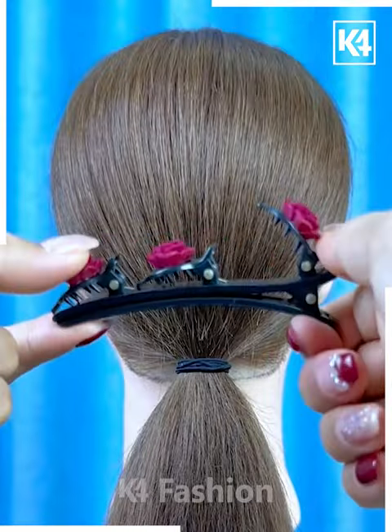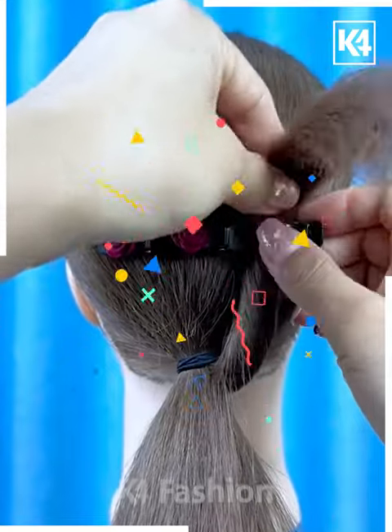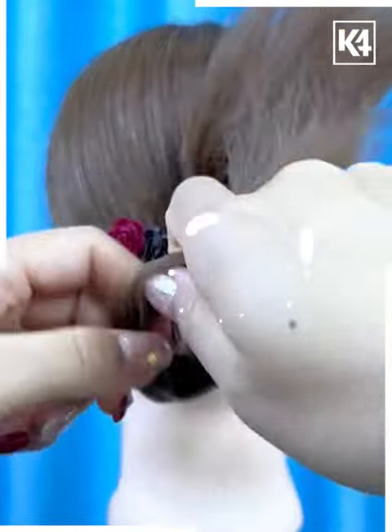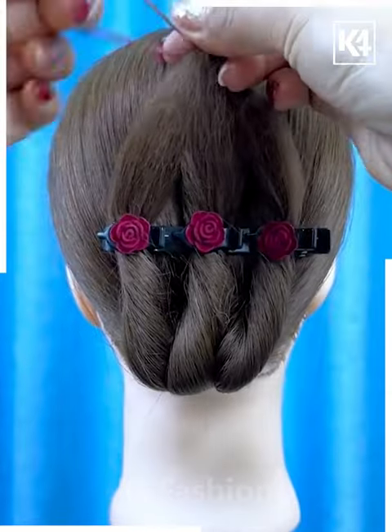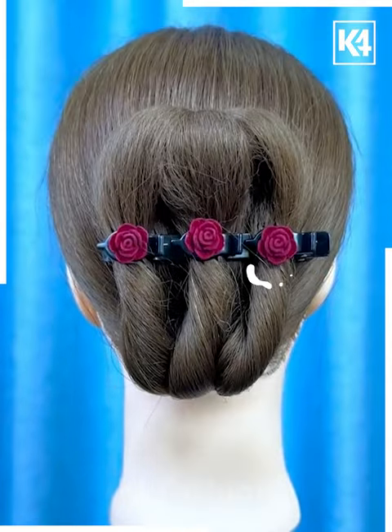Next, tie the hairs and fix this hair clip on the hairs. Now divide the hairs into three parts and fix them one by one into each section of the clips. Tie it from the top, then roll it down, and fix it using the bun pins — and your hair bun will be ready.